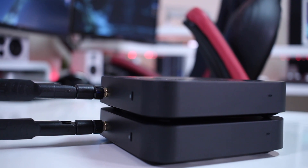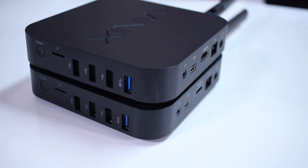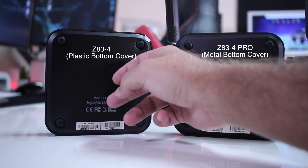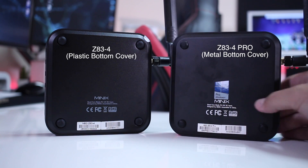Looking closer at the Z83-4 Pro, as you can see on screen, it is exactly the same as the Z83-4 regular version. It has the same enclosure and the same ports — it is almost the same unit.